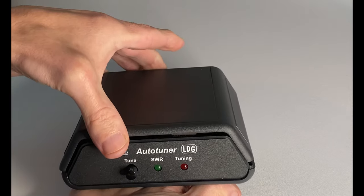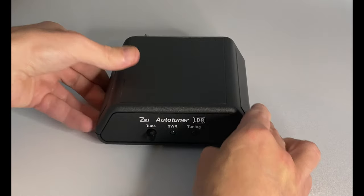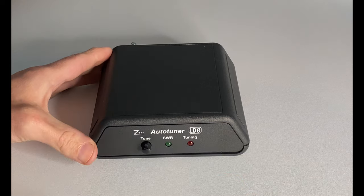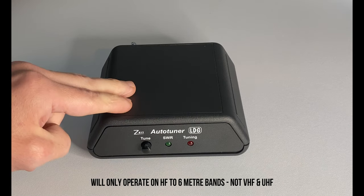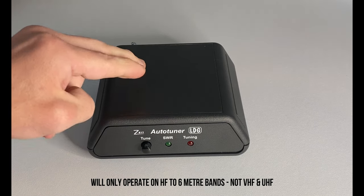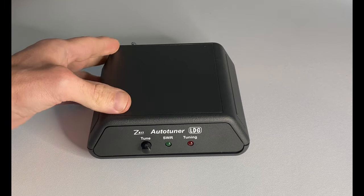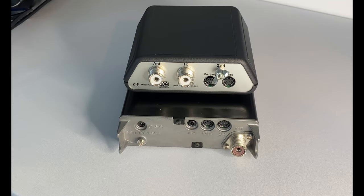It really is a great little tuner for taking out on hilltop activations. One important thing to point out: the tuner only works on HF and six meters — it will not tune on two meters or 70 centimeters, so that's worth bearing in mind.